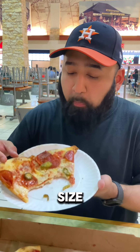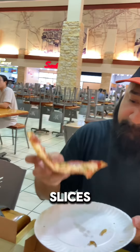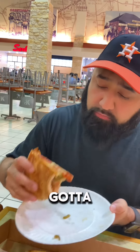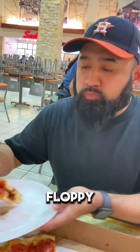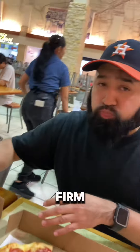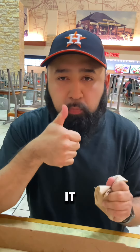What I like is the size of the slice — they're New York slices, like big slices. Got to fold it up. Also liked that it wasn't all floppy; the bottom was nice and firm. Probably from being double cooked, but it does the job. I'll give them a 6.5.